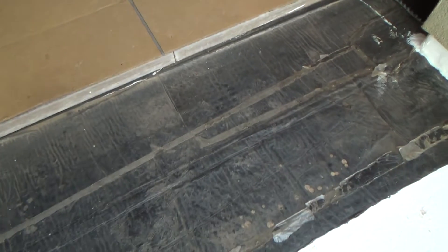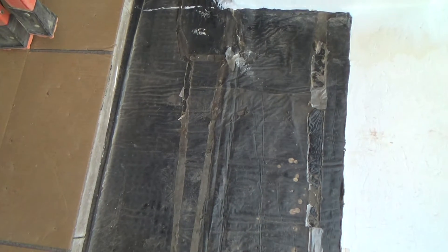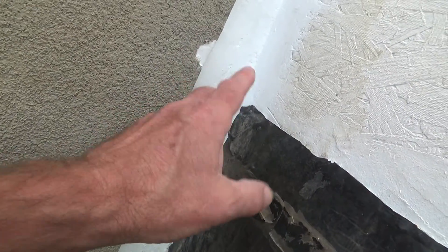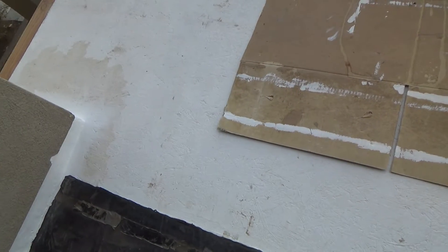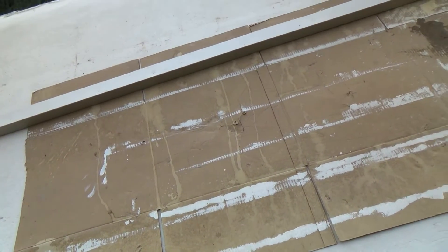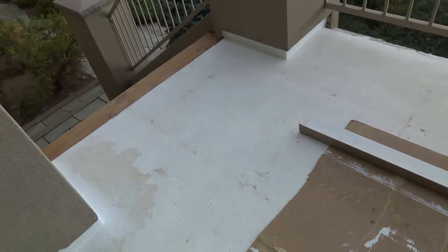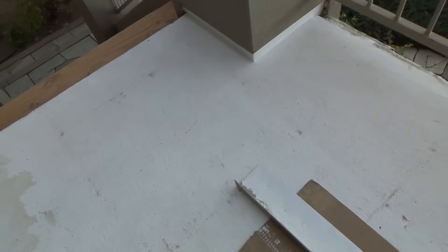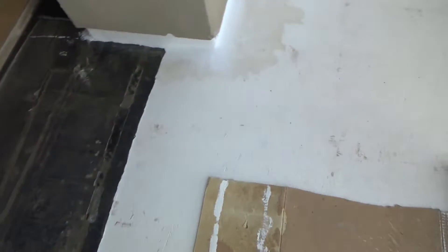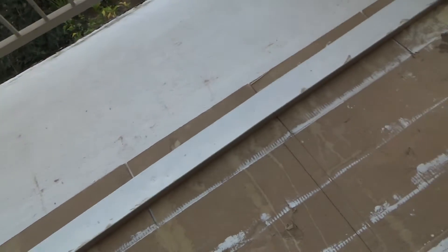I wasn't sure where to find the sticky-backed membrane stuff, and once you put it up there it's very unforgiving — you don't get it exactly perfect and you can't really move it because it's already stuck down. I didn't want to mess with it and risk it leaking again. So I thought how can I do this safely and easily to my comfort level — and I decided to just treat this like a roof deck.